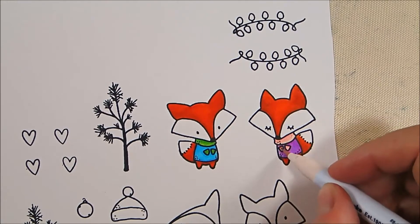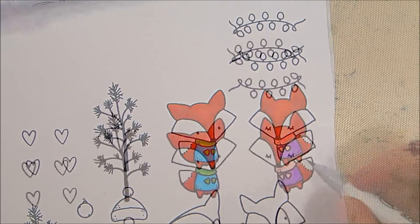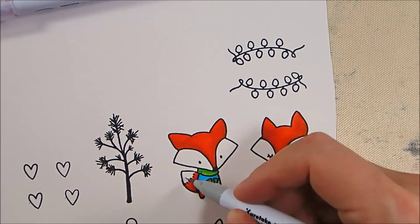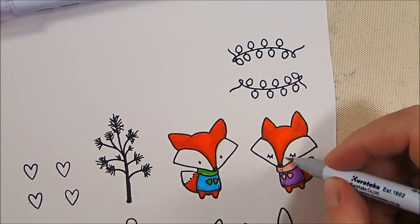For the hat area, I'm using 28 Pale Pink, then 26 Light Pink for shadow, and blending back with 28 Pale Pink. Later I'm going to add 25 Pink to really make that a much brighter pink for the gloves and scarf to go with the hat that goes on her, but you won't see me do that.